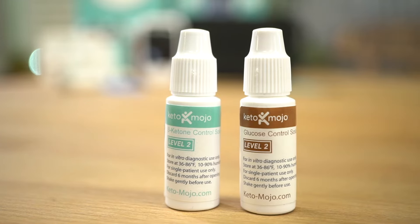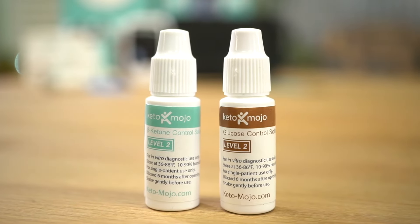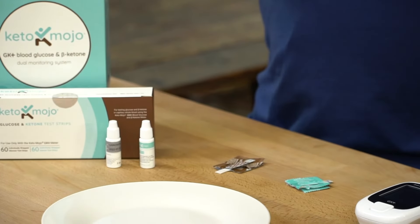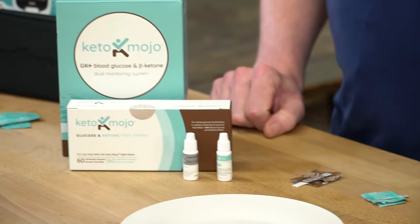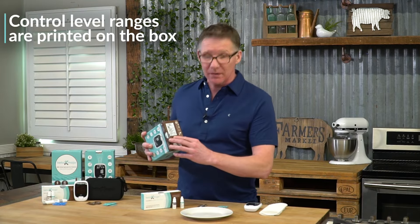We're going to do a control solution test right now. To prepare for your control solution test, you will need your control solutions that come in your kit. You will need a ketone strip and a glucose strip, and you will also need the boxes which the strips came in, because at the bottom they have your control level.